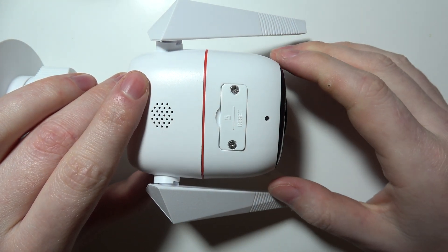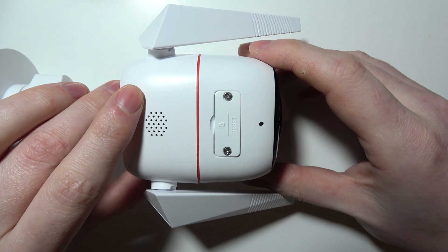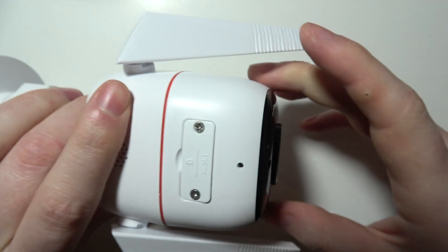To factory reset your TAPOC320 camera, first you will need to make sure that your camera is powered on, so that there's a LED lamp blinking right here.